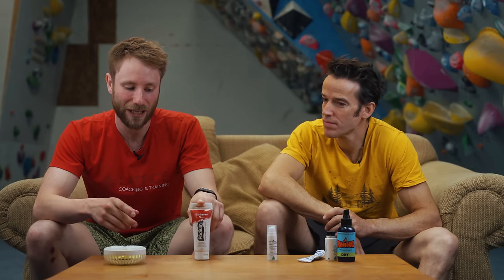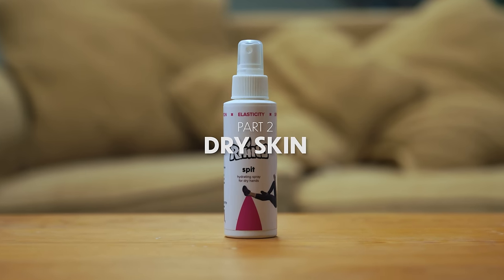It's also worth watching out for the ingredients in liquid chalk. Some contain puff, which is a tree resin — typically used in Fontainebleau as a substitute for chalk — but this can leave a residue on the rock, so there are potential environmental factors to consider. Also be aware that if you overdo alcohol-based liquid chalk, it's really not going to be beneficial to the long-term health of your skin, so be very careful with it.